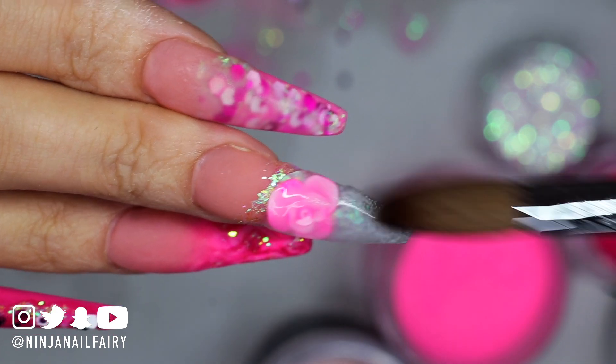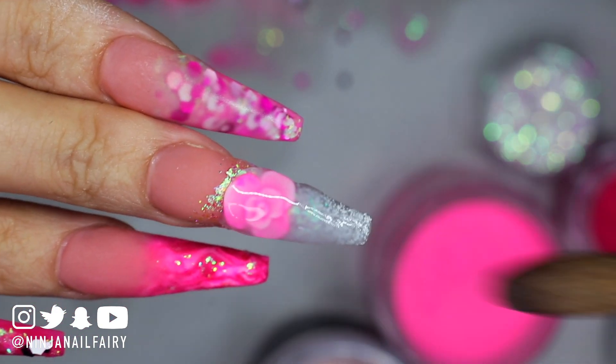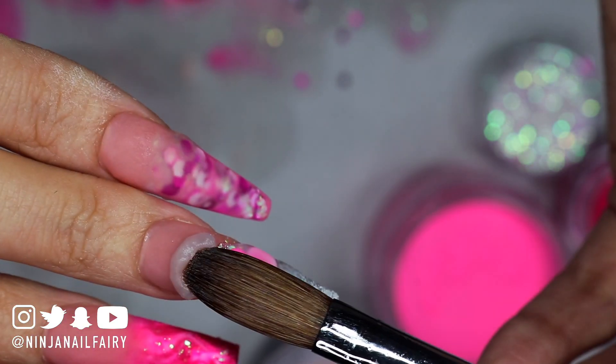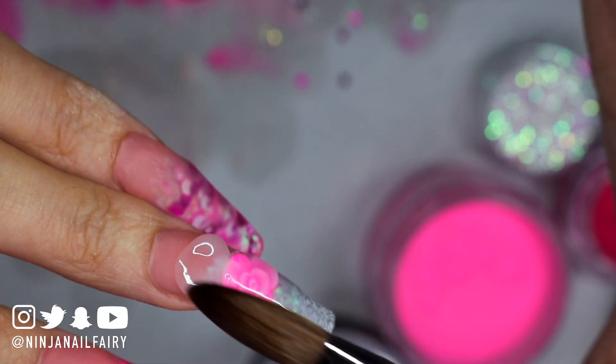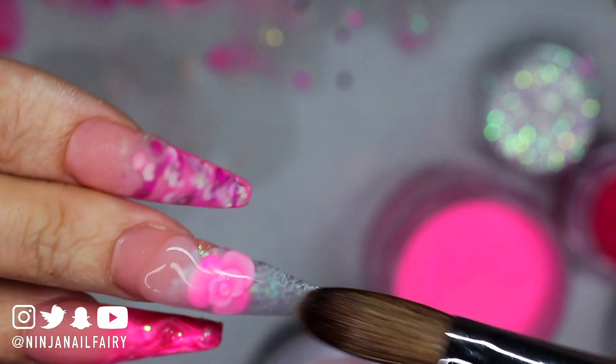I'm just coming in and encapsulating all of the nails to protect the design and create the structure. After I've finished capping, I come in with my e-file and hand files and go ahead to file, shape, and buff the nails.